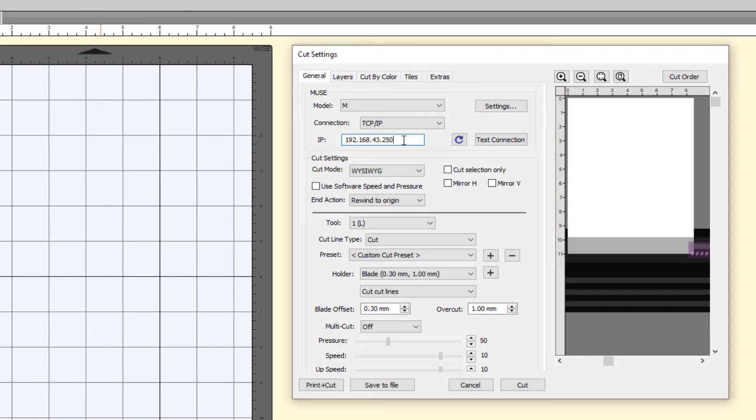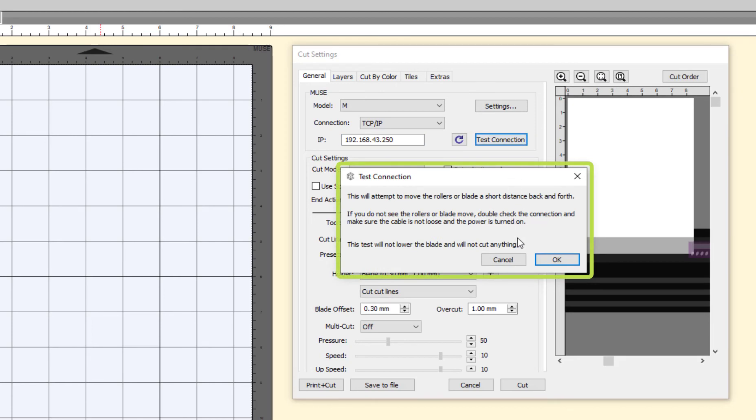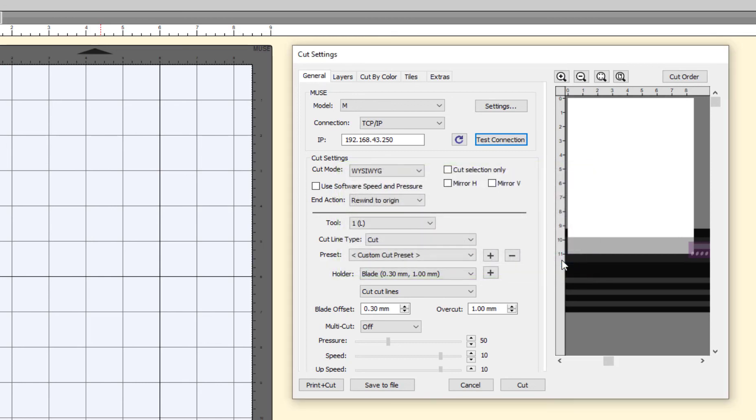In the IP address window, enter the exact IP address as displayed on the Muse Vinyl Cutter Wi-Fi Settings window or at the top of the home screen. Then click Test Connection. If connected properly, the Muse Vinyl Cutter will respond by moving the pinch rollers forward and backward. If you have vinyl loaded, you should see the vinyl move in the cutter. You may also hear beeps from the Muse indicating that a connection has been received.